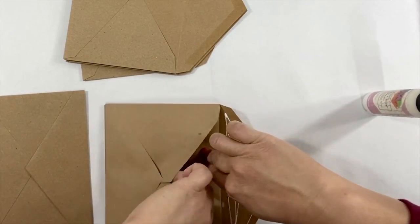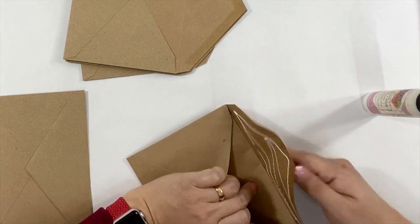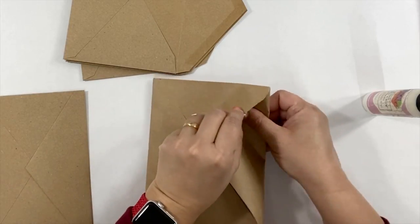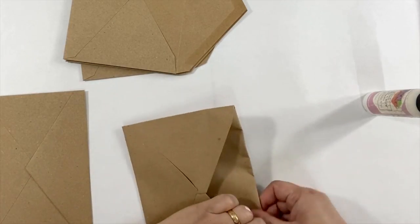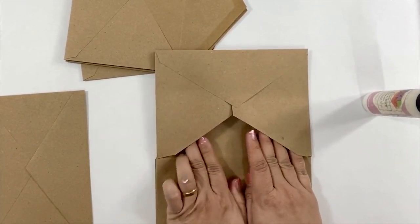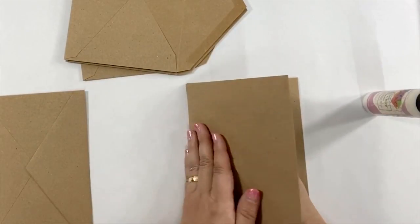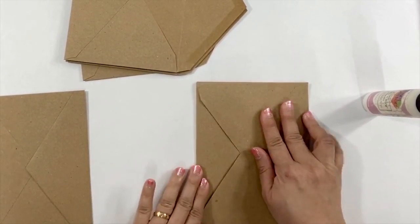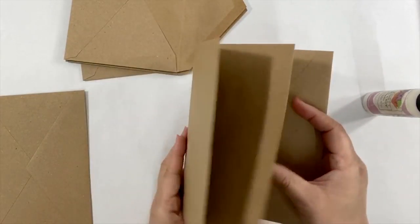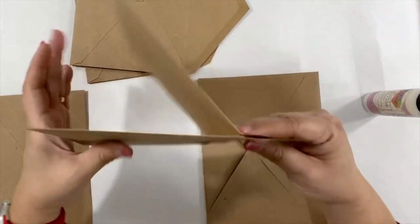Then we're going to fold the flap to insert inside the envelope. Make sure the flap is flat and well inside the envelope. Press firmly again, especially around the crease of the envelope. Now it starts to look like an album.